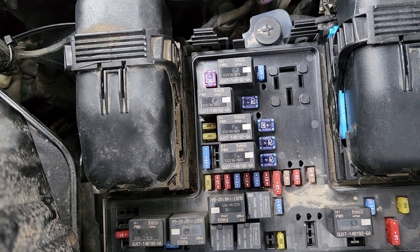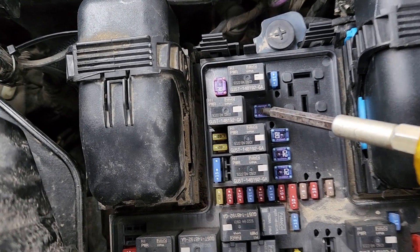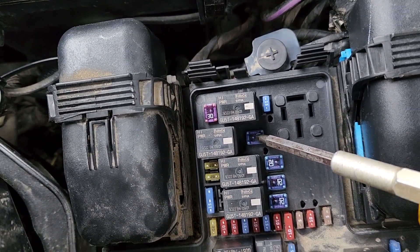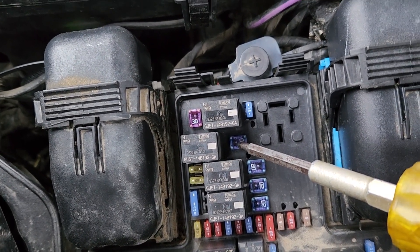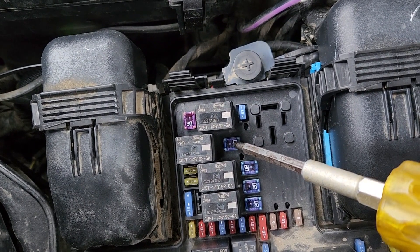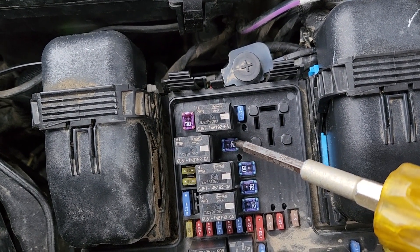The first fuse to check will be fuse number five, which is a 20 amp fuse located right here, responsible for power to power point number three, which is on the back side of the middle console.